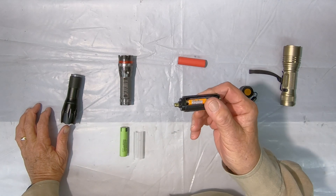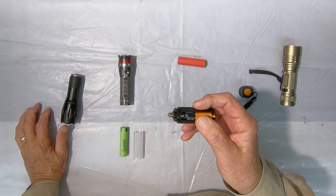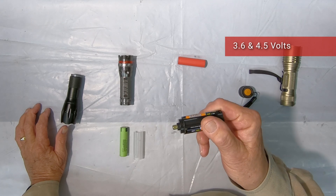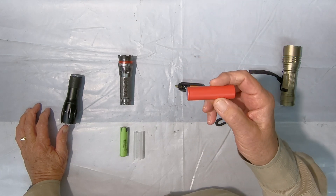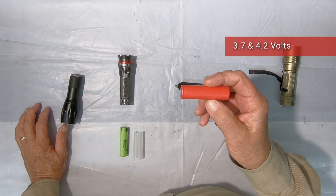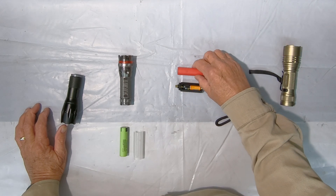These AAA batteries are wired up in series. They produce a voltage of between 3.6 and 4.5 volts. This 18650 battery produces between 3.7 and 4.2 volts. So they're in the same range together.